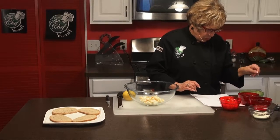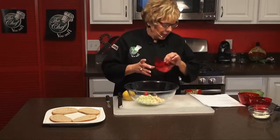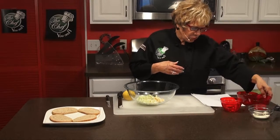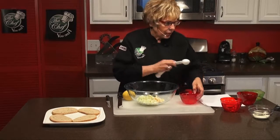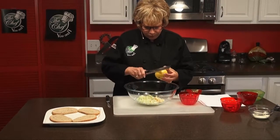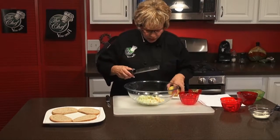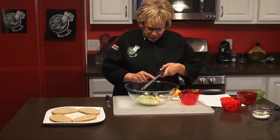The first thing we're going to add is our cucumbers that we've seeded — that's one cucumber, completely seeded and chopped up. Then we're going to add fresh chopped dill, one tablespoon. Then we're going to add one tablespoon of lemon juice that I've squeezed, and then a fourth of a teaspoon of lemon zest. You don't want too much of it, but it's really good, especially if the lemons are really fresh.